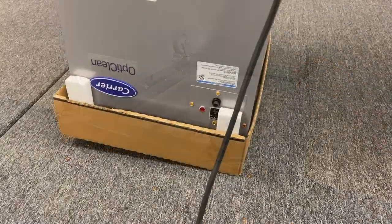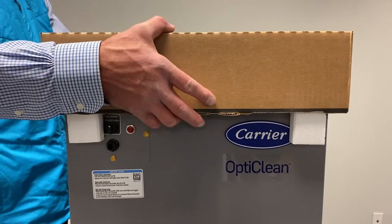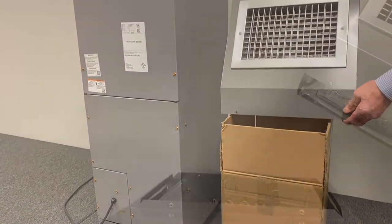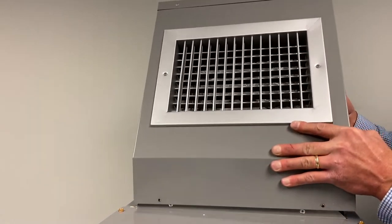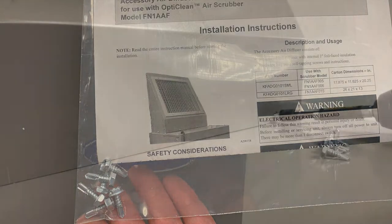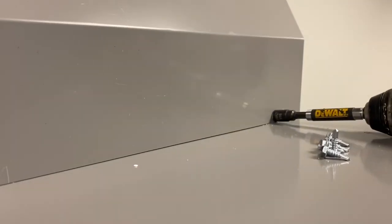Once installed, flip the unit right side up and remove the top cap. A separate discharge air diffuser accessory is recommended when deploying the unit as an air scrubber to provide better air distribution and help reduce sound when necessary. Self-tapping sheet metal screws are included with the diffuser to securely mount it to the unit.